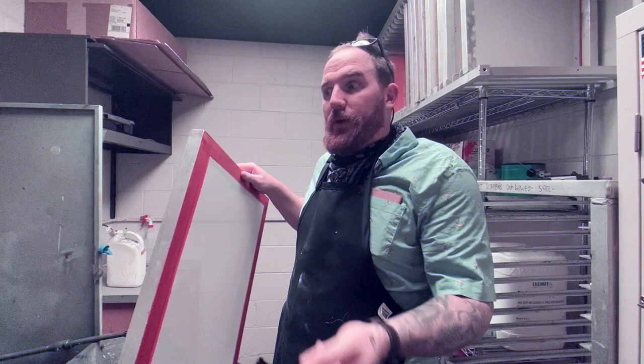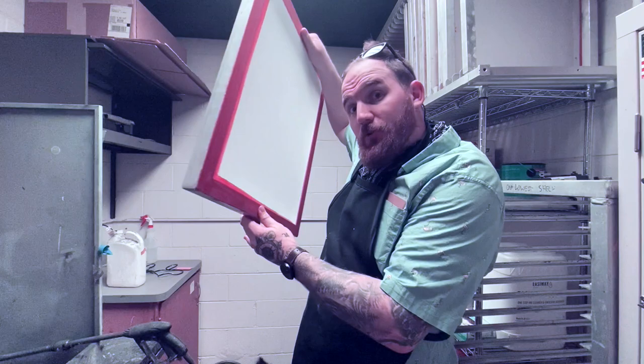Remember, after we de-haze the screen we could go right to emulsion if we're ready to expose another image. So I'm going to take this clean dry screen and put it in our washout booth.